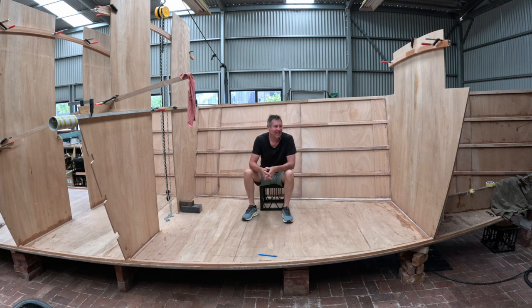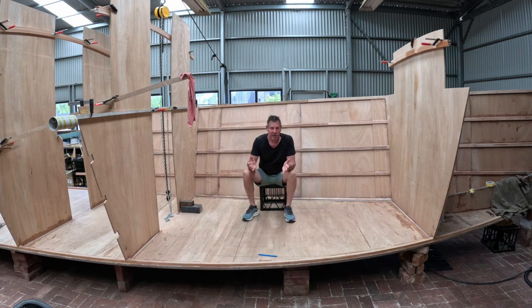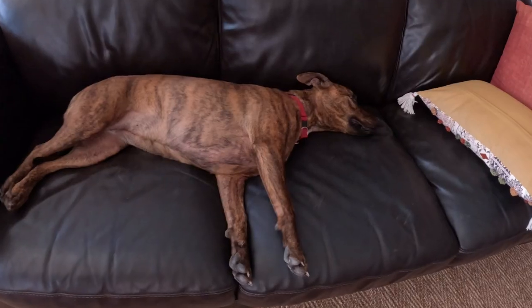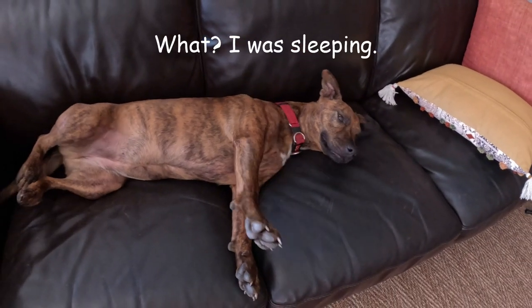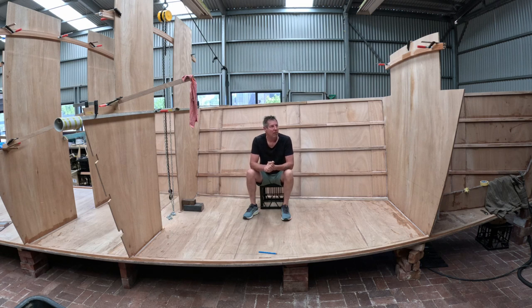Hello and welcome back, boat lovers, to another episode of Building Dragonfly. I'm building a 53-foot flat-bottom wooden river boat, single-handed. This week, Millie the Wonder Dog and myself have been very busy continuing with the bow thruster, which is nearly finished. We've put in another bulkhead, levelled up the hull, and done all sorts of bits and pieces with the usual fun of sanding, gluing, fiberglassing, and lots of mayhem along the way. Stick around and let's see what we've been doing this week in the boat shed.